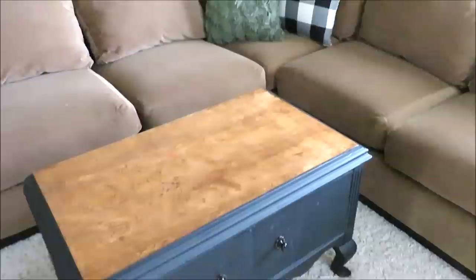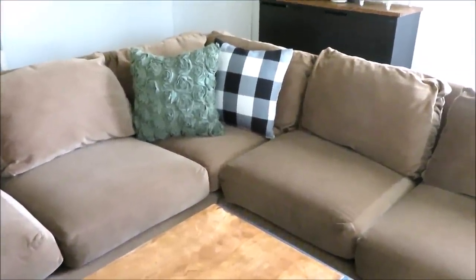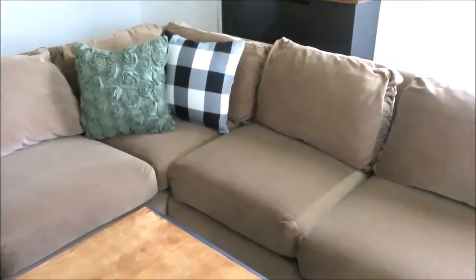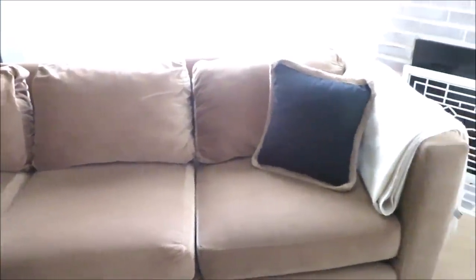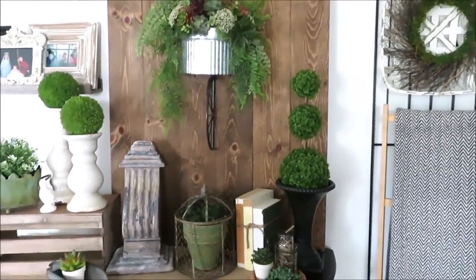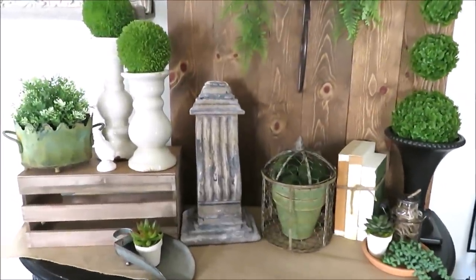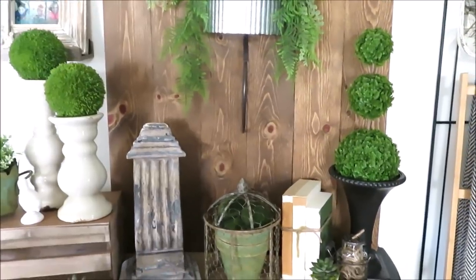Over here I didn't do anything spectacular — I just switched out a couple of my pillow covers. The black and white ones are from Amazon and the green one is a Hobby Lobby pillowcase, as is the black one over here. So I hope you guys enjoyed seeing how I decorated this year for spring! I'm probably going to make a few changes for Easter, so I'll bring that to you as well. Thank you so much for watching and I'll see you back very soon.